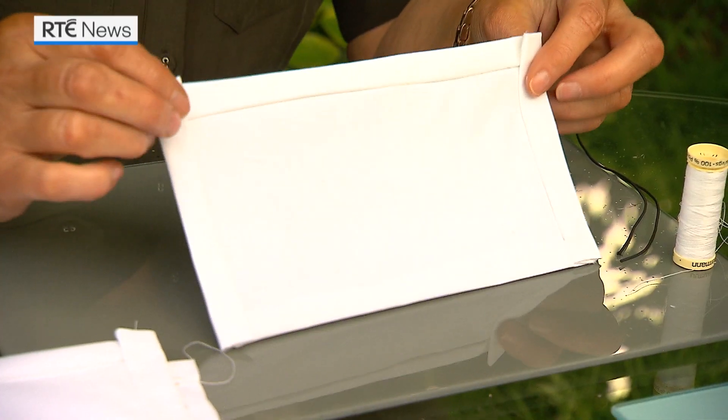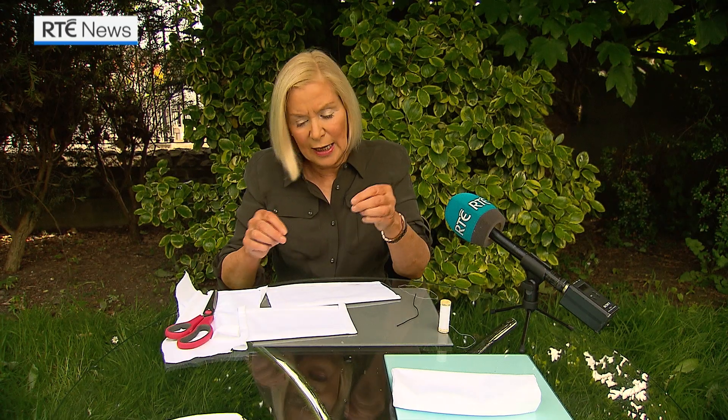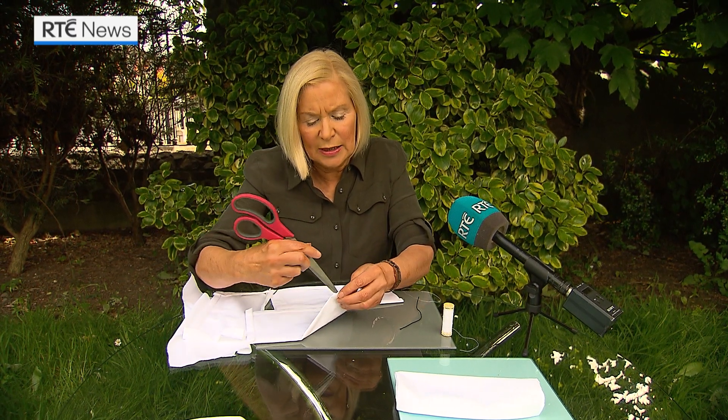So you end up — when you've hemmed it all together or sewn it with your sewing machine — this is what your face covering looks like at the back. The next stage is then to get a piece of your elastic, and what you're going to do is put your elastic in here. I'll just get the scissors to make a little hole so you can see.